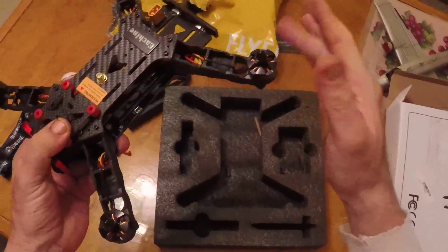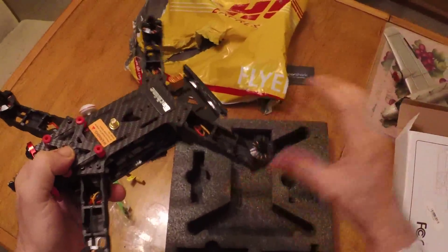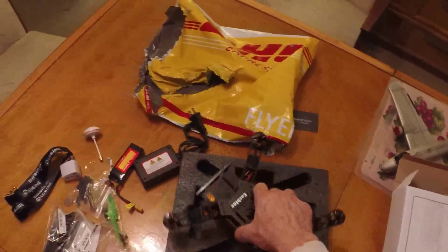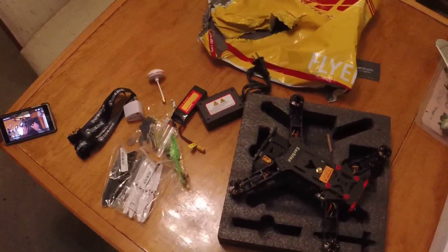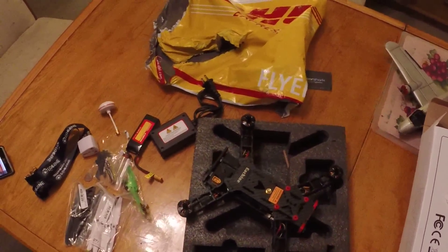Let's see what happens — motors spin nicely. I also ordered a Quantum V2 from HobbyKing, which is being shipped today, and I ordered a 32-channel receiver from eBay, so I'll be putting this all together and doing some FPV flying real soon.